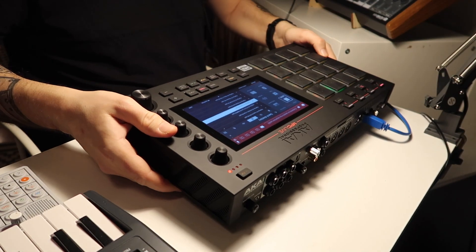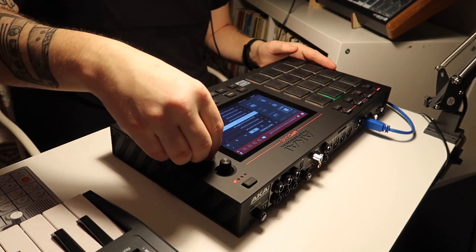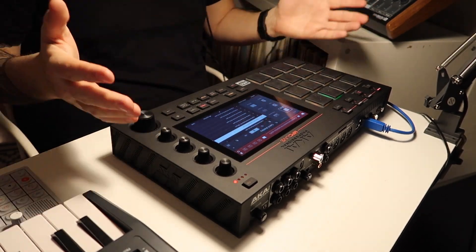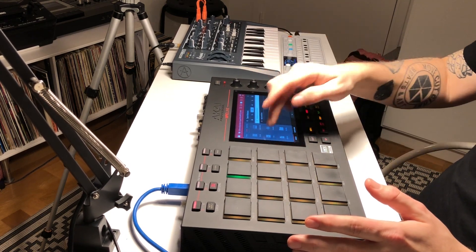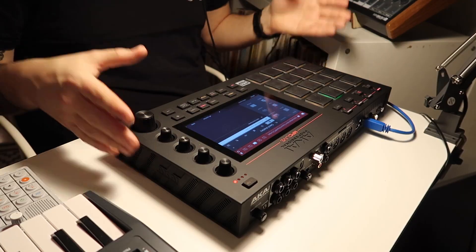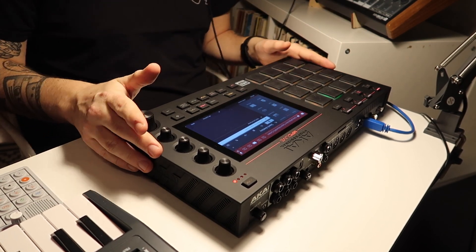It's pretty heavy and it feels like it could take a proper beating in a backpack or something like that. The knobs feel really sturdy and well built in every sense of the word. Of course it comes with a lot of one-shot samples, a lot of instrument sounds, some MIDI clips, as well as some demo songs. I'm gonna make more videos on this one, so stick around on the channel for that. Thanks a lot for watching. Bye now.